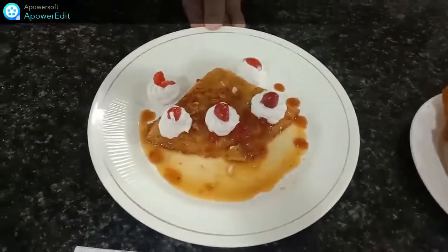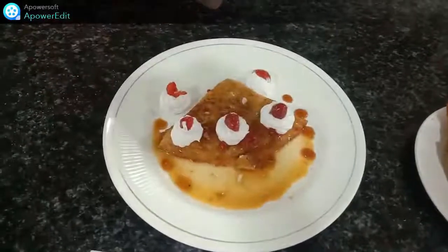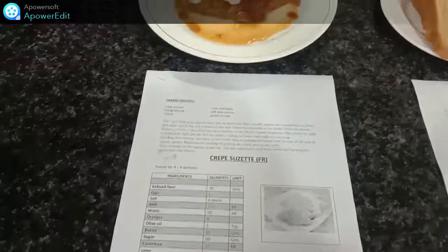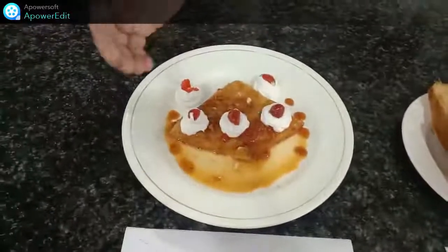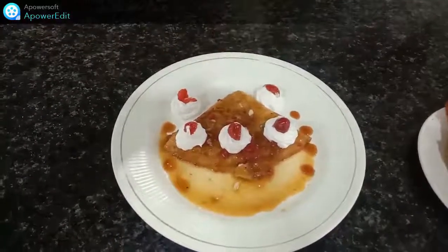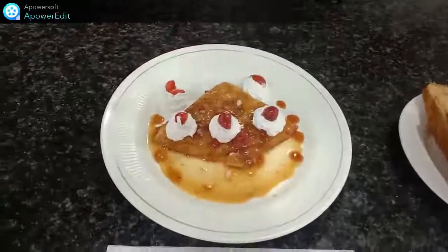Thank you so much, dear students. As I mentioned, we have completed our menu for the day: Crepe Suzette and Bread. You can see through the crepe — Suzette means sauce in French. We have put some cherry on top with whipped cream. The sauce should be a little thick in consistency, properly reduced. For a guéridon service, we will do a flambe — you can use Cointreau, rum-based alcohol, or brandy.